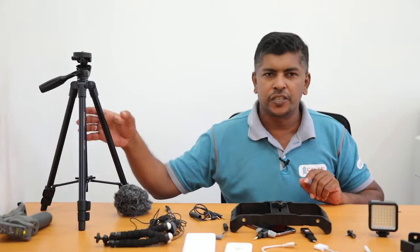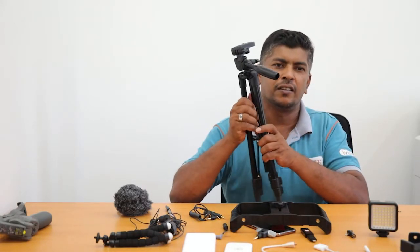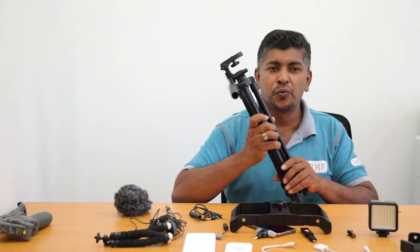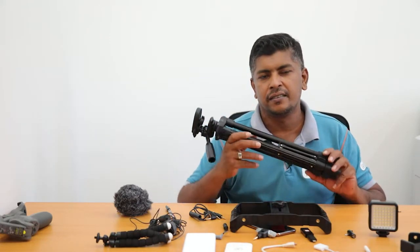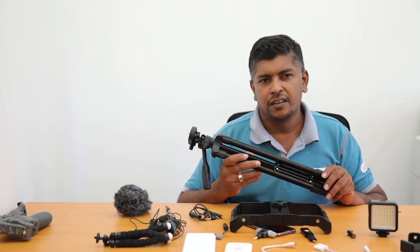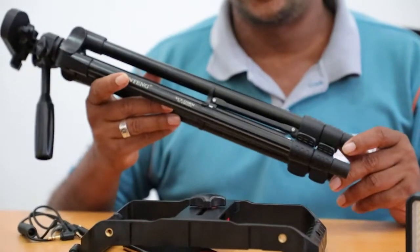The next tool I am going to introduce is the tripod, which you can use for long shots or long duration shots. If you want to make a long interview, I think this is a good tool to use. This is very common so everyone knows about it and its usage.